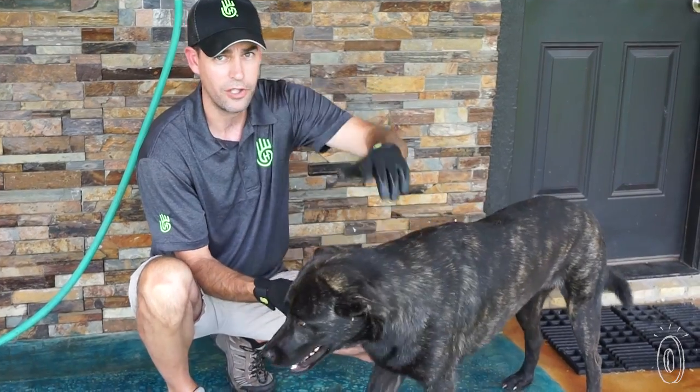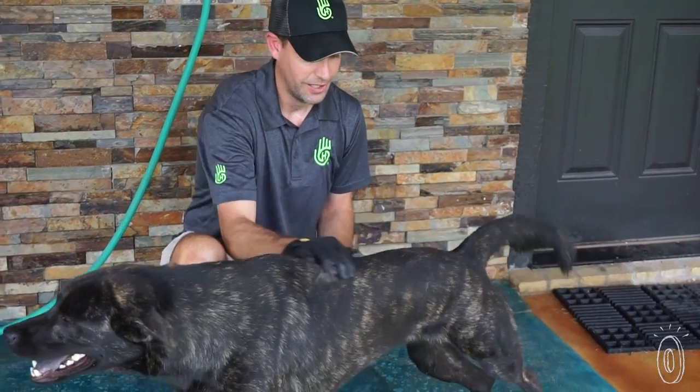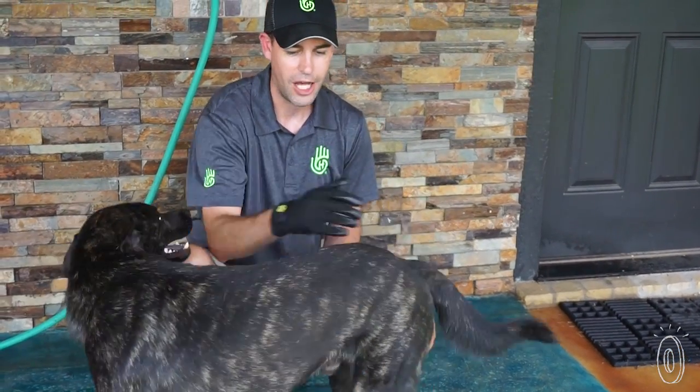And he gets groomed all the time, and you can see the results of just a quick little massage.